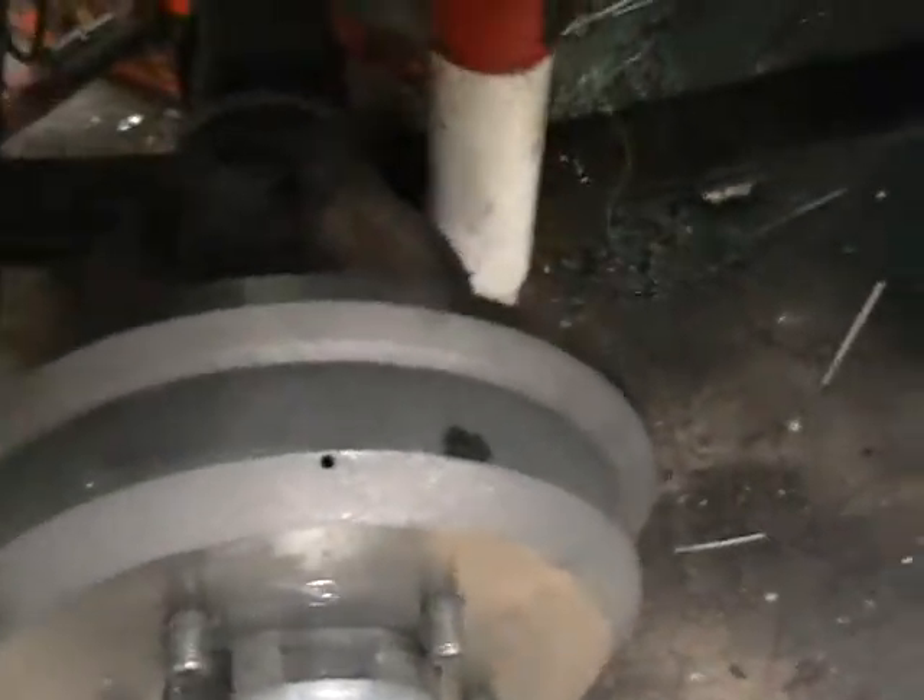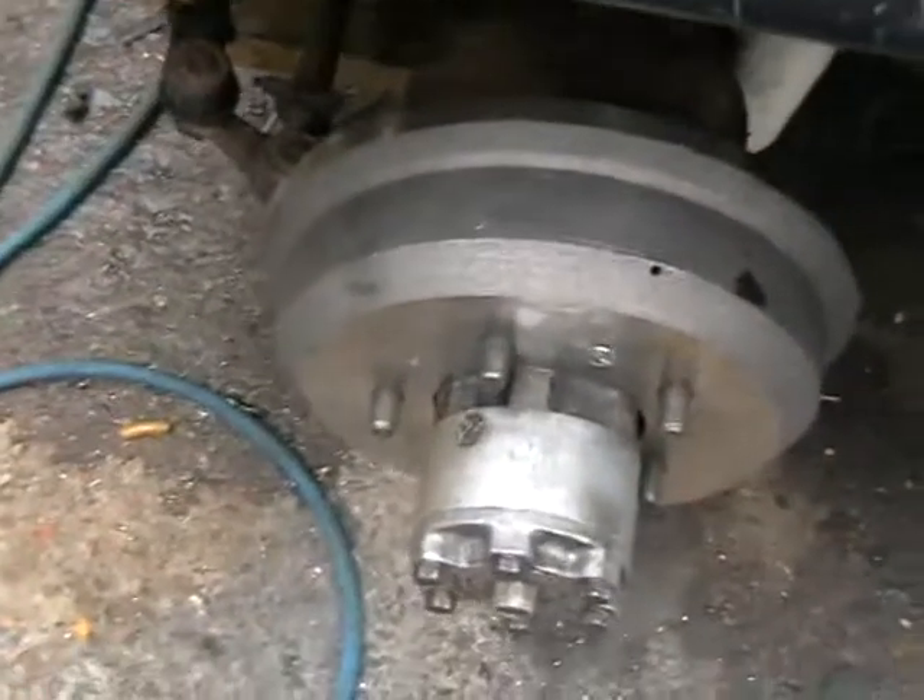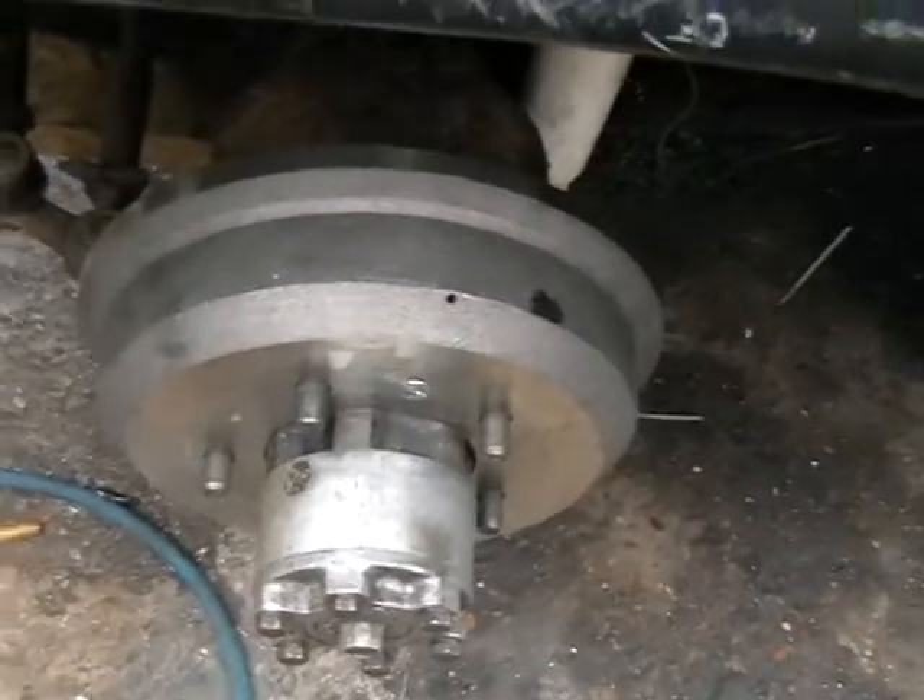I've put this twin lead and shoe brake on but I'm not happy with it, so that's coming off again for the third time. On the other side, this side is complete — it's been plumbed in with new pipes and new rubbers.